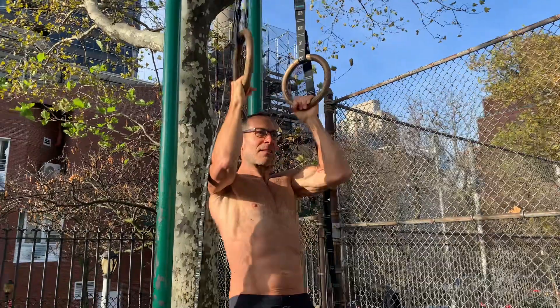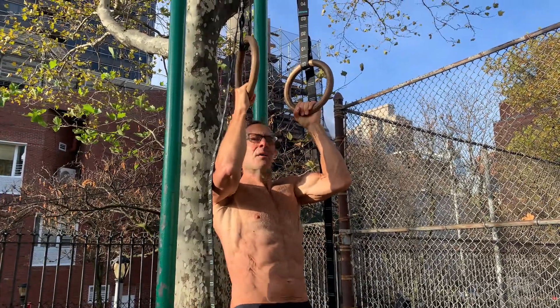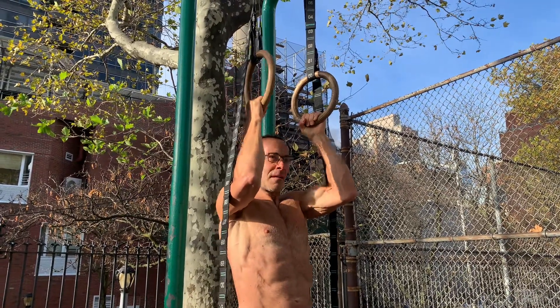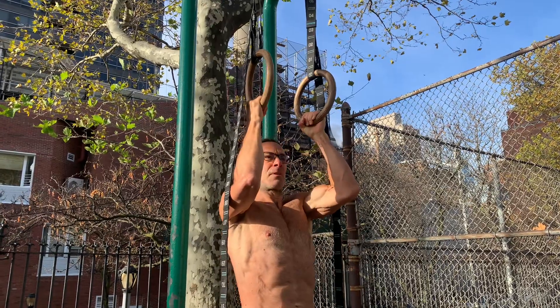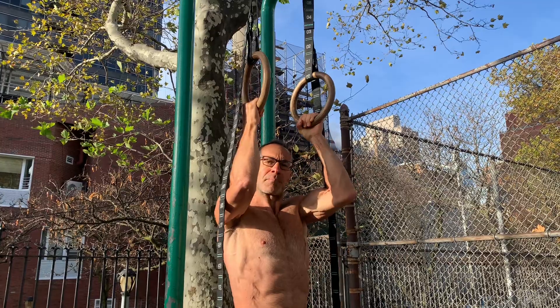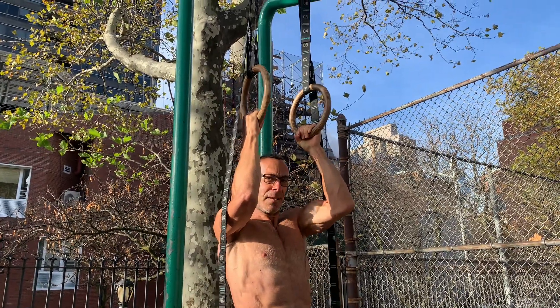All right, now 30 seconds in the lock off position. This is rough. I just did 100 pull-ups, so we'll call the pull-ups a warm-up. I'm feeling good today. 10 seconds.